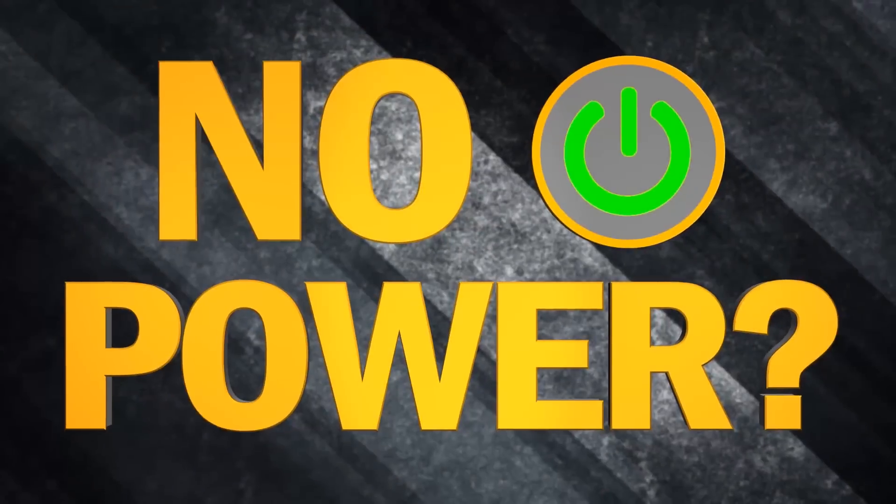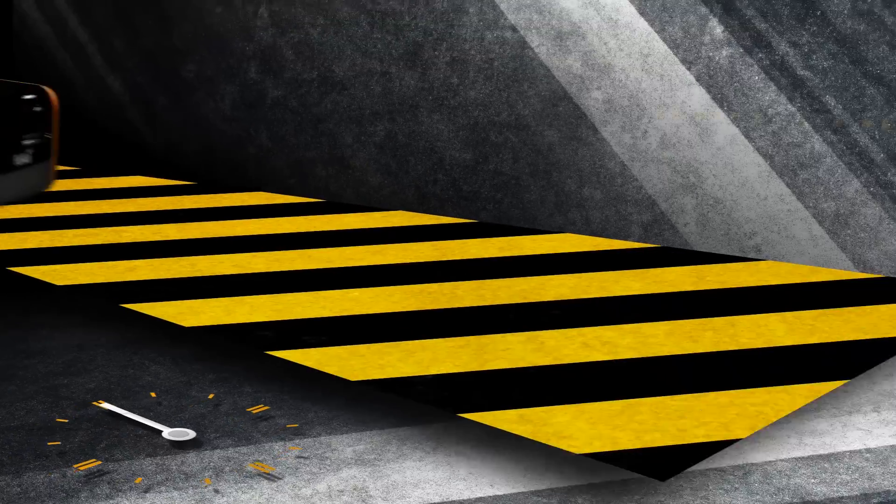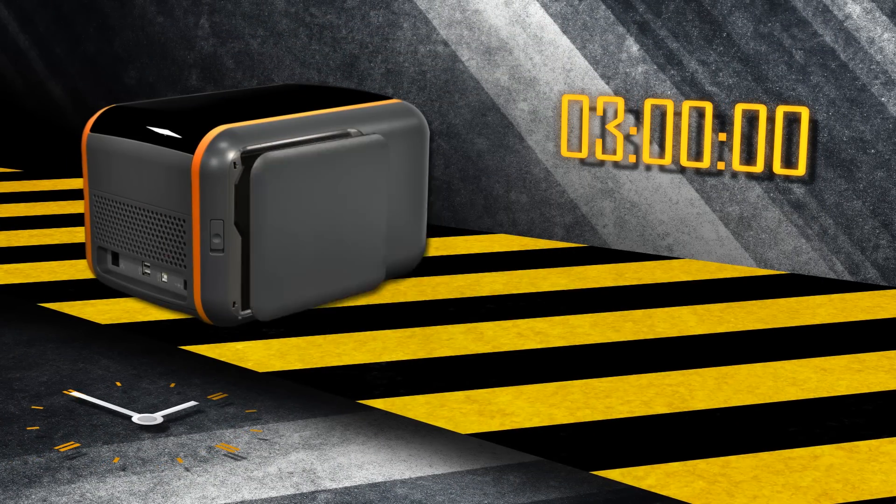No power? No problem. Toro has an optional battery, good for up to three hours of print capability in the field.